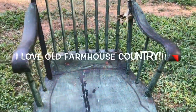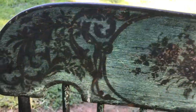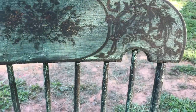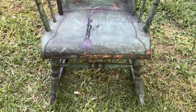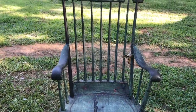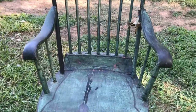It has a green kind of paint over a black. I don't know if that's original or if someone added that on there. Like I said, I don't know anything about furniture at all. I just know that it looks like an old rustic farmhouse little rocking chair. I can imagine it out on a front porch somewhere and some little old granny just rocking away in it.